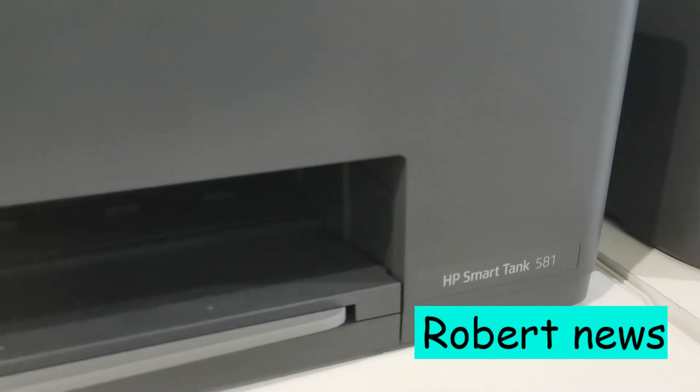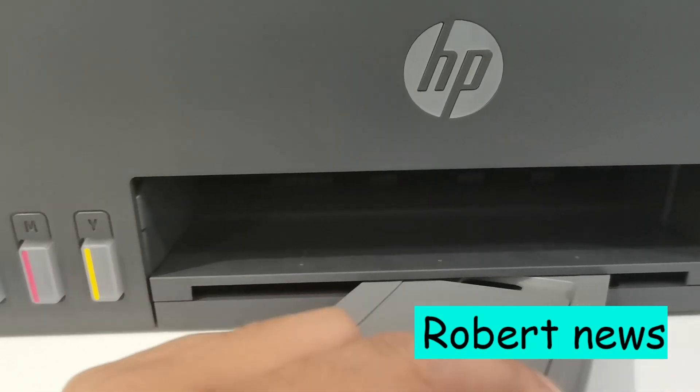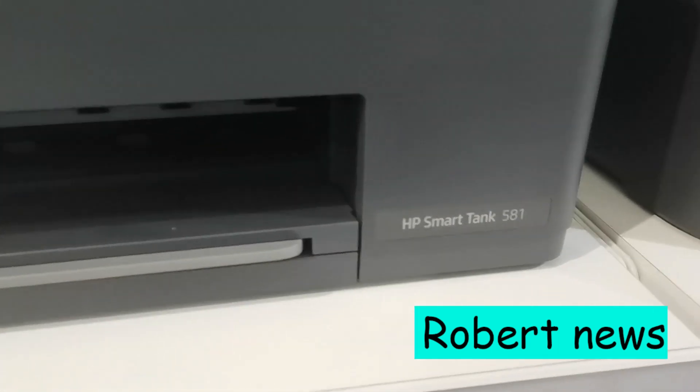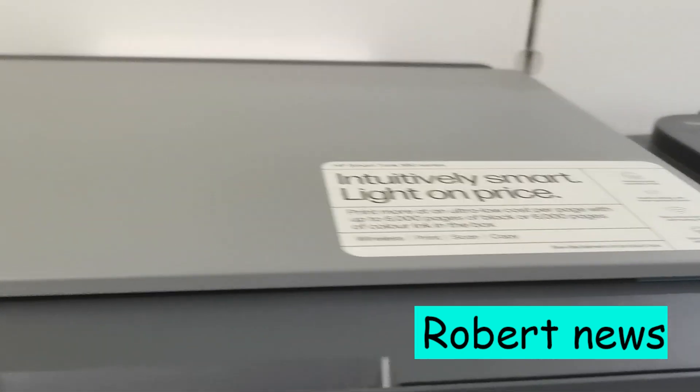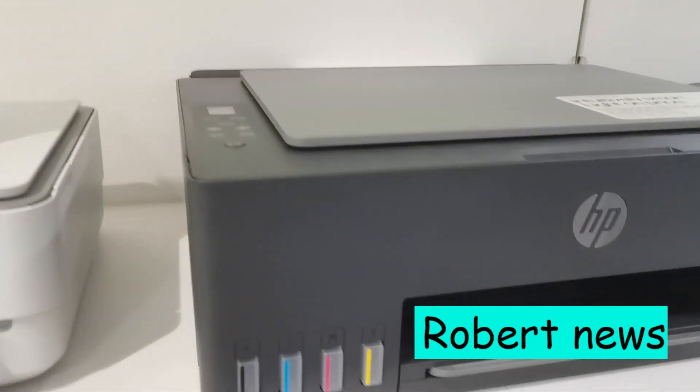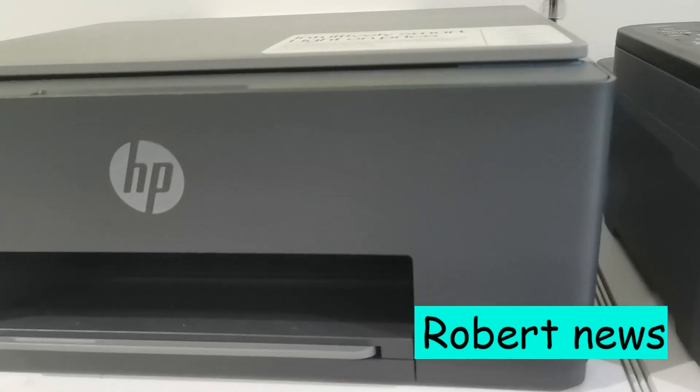If you like my video, please subscribe to Robert News — I will update you on new printers, new laptops, and new PCs from HP. Don't forget to subscribe to the Robert News channel. I need your support. Thank you guys.